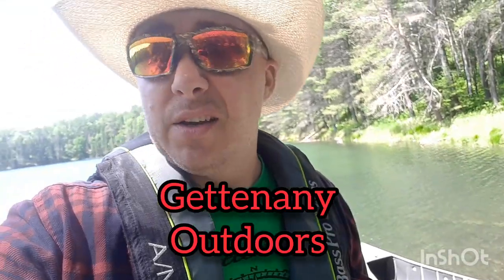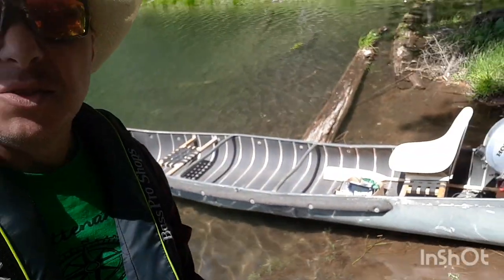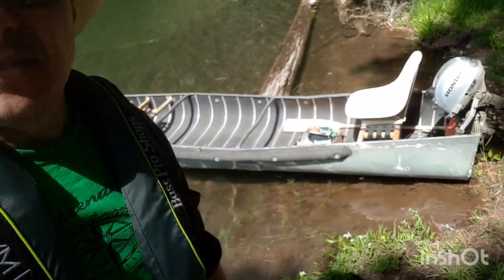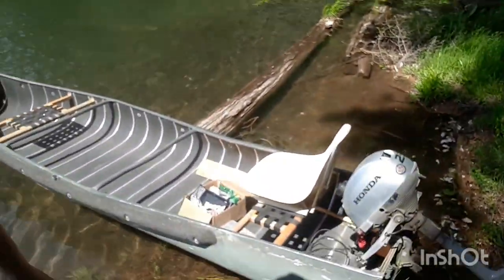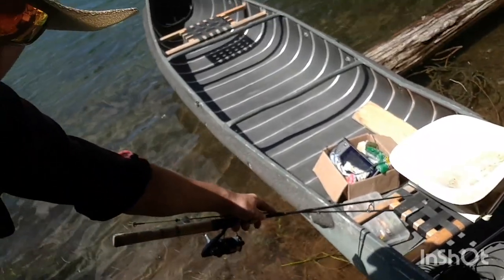Found a lake — not the one I was looking for because it was too hard to find, so I found a different one. This is how I set up my sports pal. I have my 2.3 Honda on the back. I just dropped the canoe in the lake, threw my stuff in there, and I've got a little seat here that I made up as a bracket along the front.